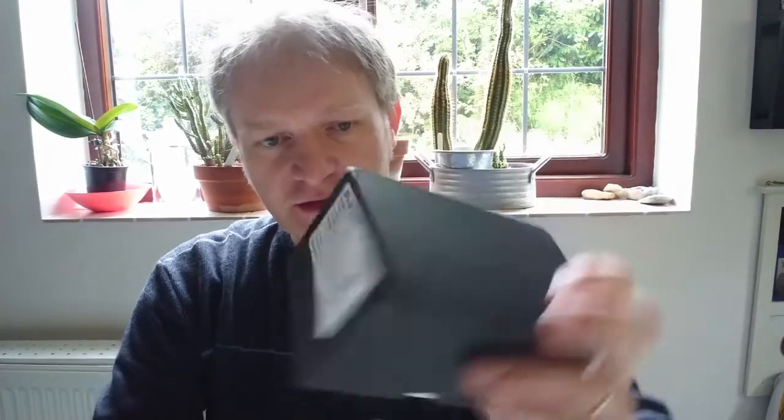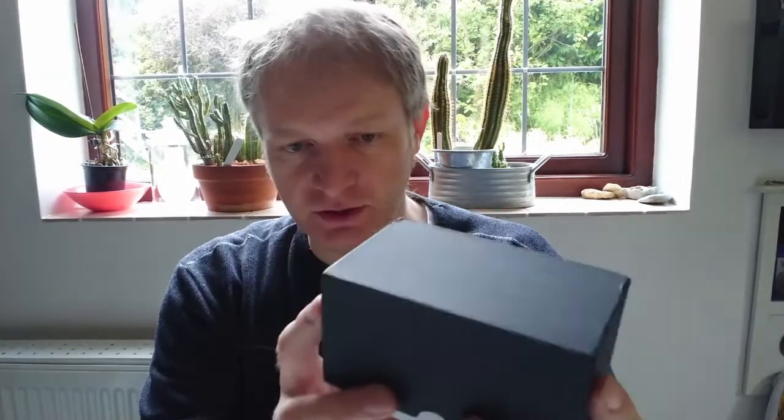It's arrived — here we go! It is an SV Bony zoom eyepiece, which I thought would be really interesting. I've only just taken this out of the packaging and haven't opened the box yet. Black box, fairly typical for eyepieces, with SV Bony printed on the side.